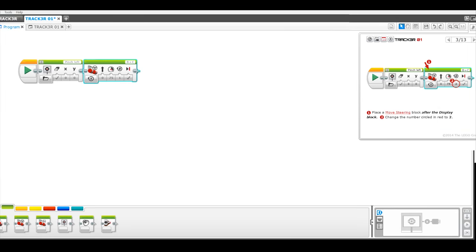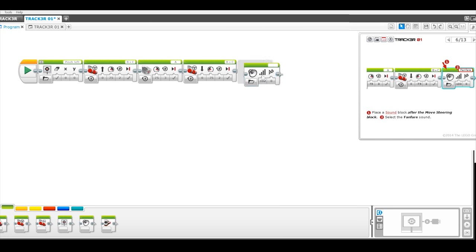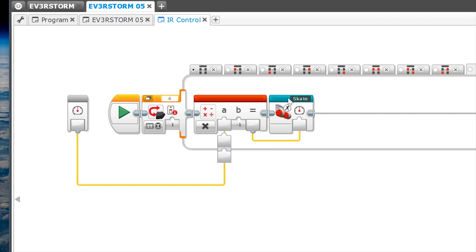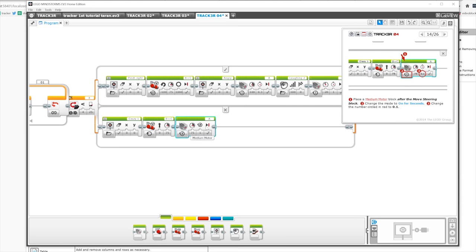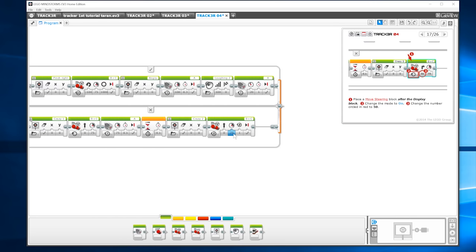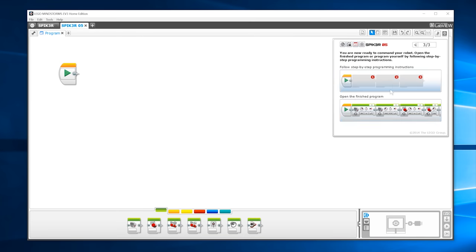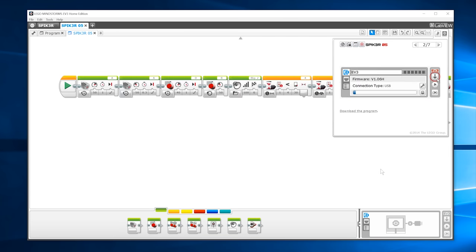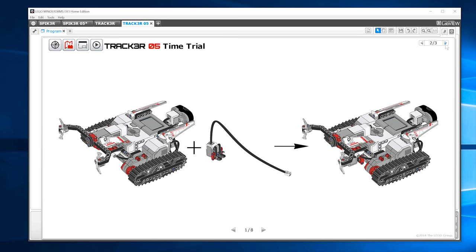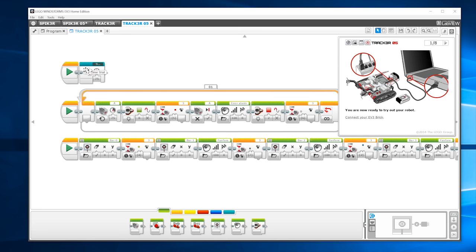Programming involves placing and modifying programming blocks onto the programming canvas. You're introduced to motor control first, then loops, switches, variables, multitasking, and functions, which are called my blocks. Following along with these step-by-step programming instructions is easy, and the complexity of both the robot and the programming increases from one mission to the next. You are also given the option to load the finished programs for each mission. It's a bit of a double-edged sword — good if you want to double-check your own solution, but like answers at the bottom of a crossword, it makes cheating easy, potentially taking out a lot of the fun and learning.